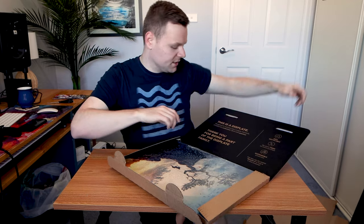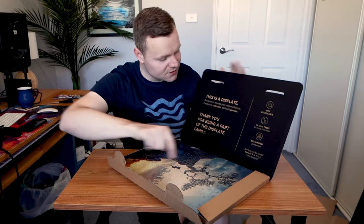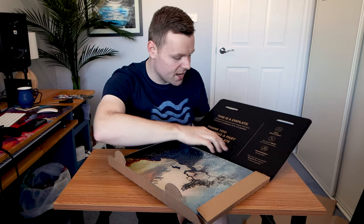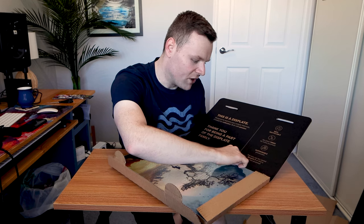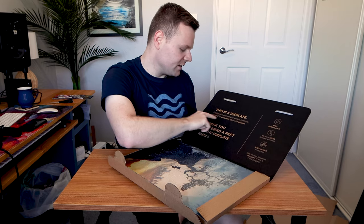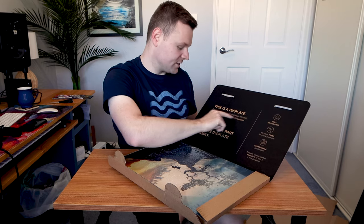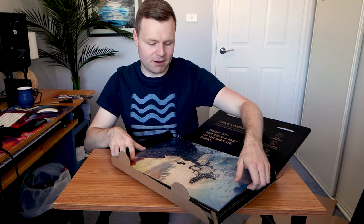Let's have a look at this insert: 100% recyclable, plant trees every purchase, sustainable production. This box can be useful too — recycle it or find a new purpose. This is a Displate designed to express your unique interests, created for collections, built with passion. Guys, it's a 10 out of 10. I do love the Displate family. Unfortunately the Displate Club is not available in Australia, which makes me very sad.